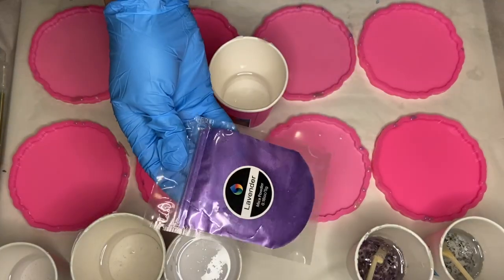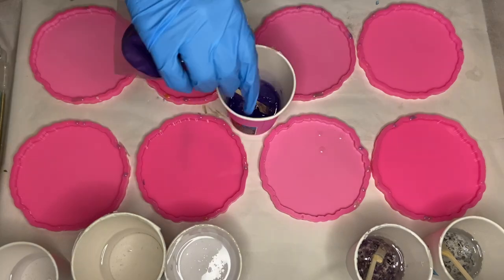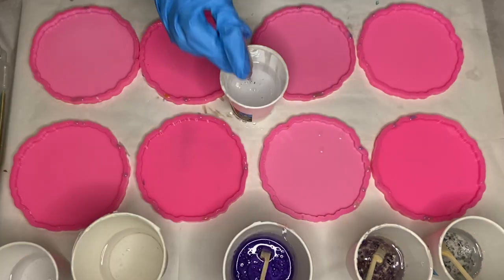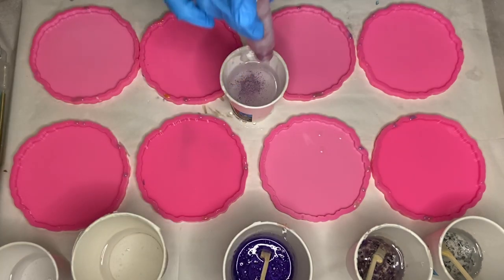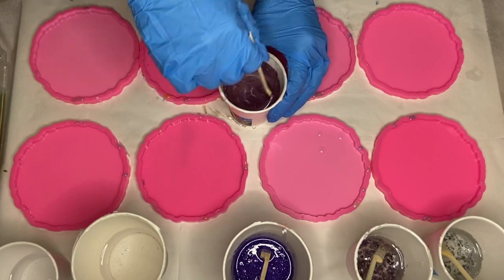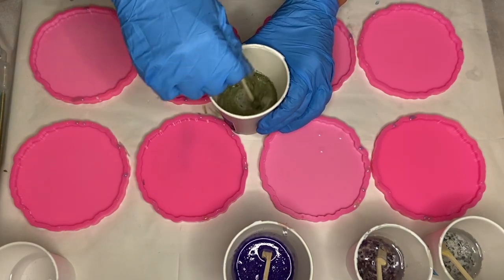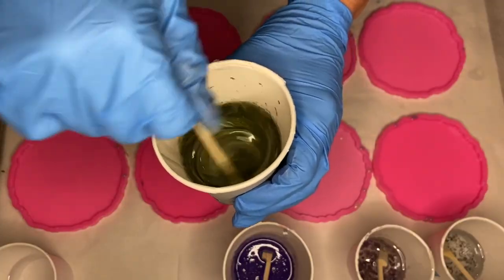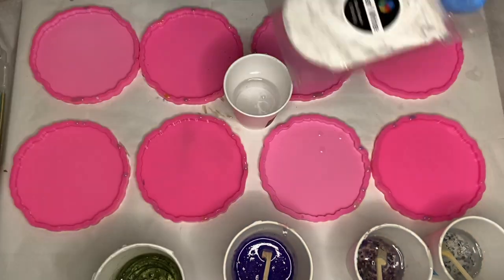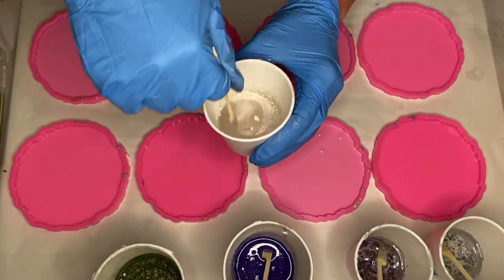The first pigment I'm going to be mixing in is Craft Resin's mica powder in the shade lavender. Then I use this light purple shade of mica powder by Resinpro. Next, I'm using this beautiful green shade of mica powder by Craft Resin in the shade olive. I'll also have a 10% discount code to Craft Resin linked in my description — they have many wonderful mica powders and I also like to use their resin. And lastly is Craft Resin's pearl white mica powder.